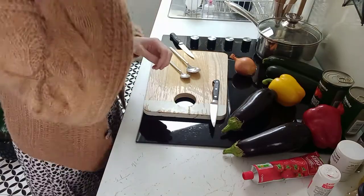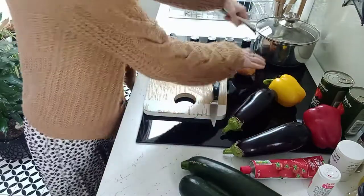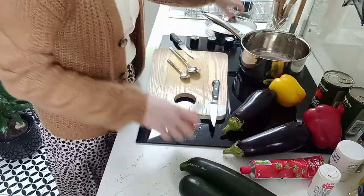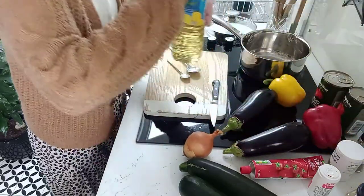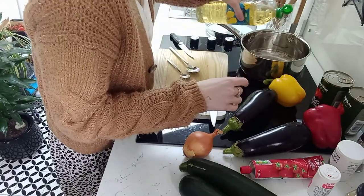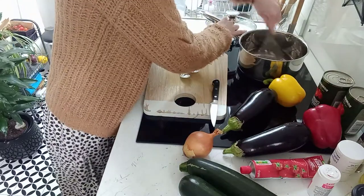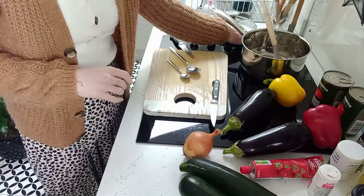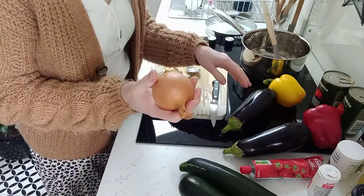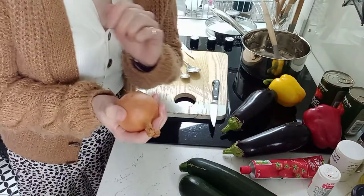While that's happening, we need to prepare the vegetables. I've got this really large pan and I'm going to put a little bit of vegetable oil into the bottom — fairly generous, make sure you coat the bottom of the pan — and I'm going to put that on a low heat. Then I'm going to first chop up the onions, so I'll put you on pause while I make a start with that.